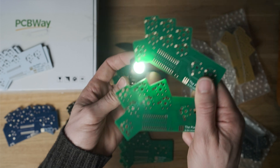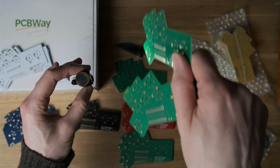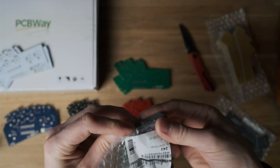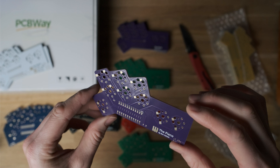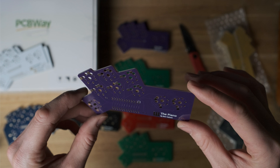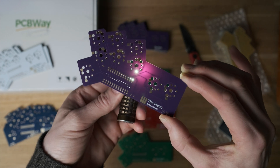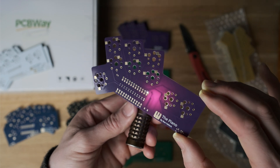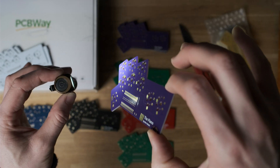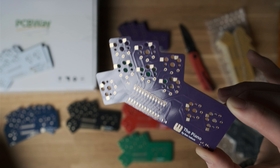Both matte and glossy green have similar levels of translucency, though you can see the difference clearly when I shine the torch through. Purple and gold is a brilliant combination — it really sets it off nicely — and it's reasonably translucent, so it's a good option if you want to be creative with the design. Because it's a dark tone, the reflections are super visible, so it's definitely a glossy-looking board. The white silkscreen on the purple looks great as well.